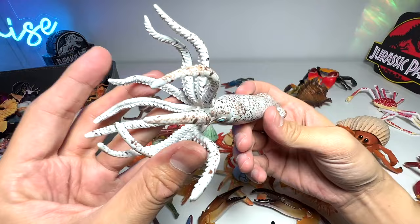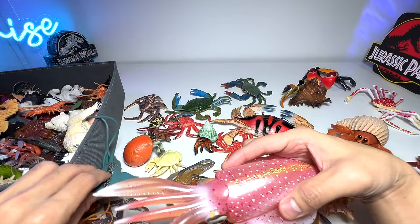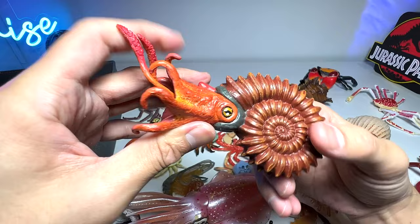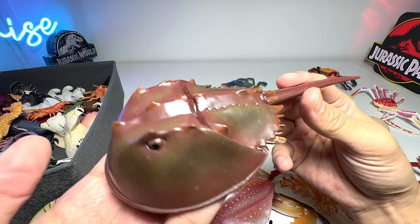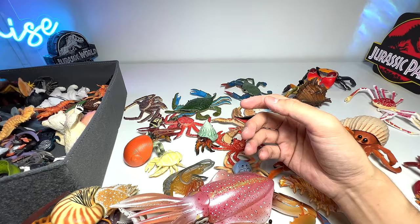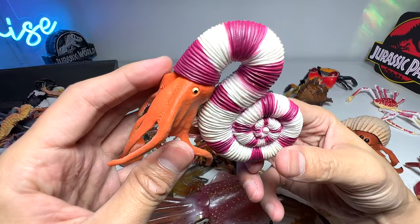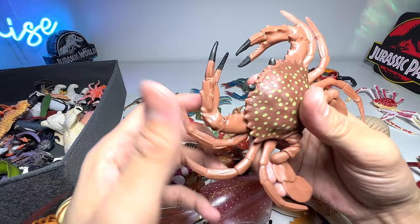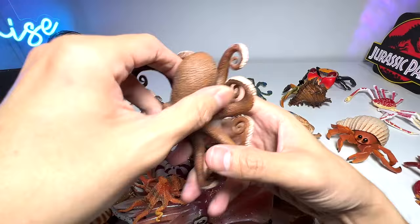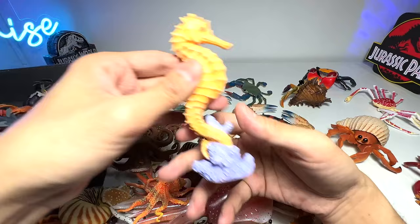We have some prehistoric squids right here — this is a belemnite, a reef squid, and a chambered nautilus. We also got an ammonite very recently — it's a prehistoric animal, basically a living fossil that existed millions of years ago and still exists today. There's a horseshoe crab, a really beautiful lobster, something known as a Pravitoceras, a brown crab, and an octopus — a really beautiful figure.